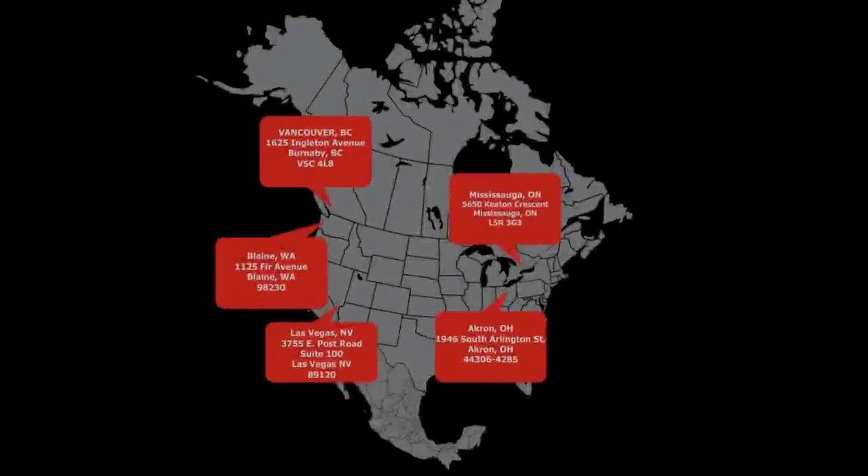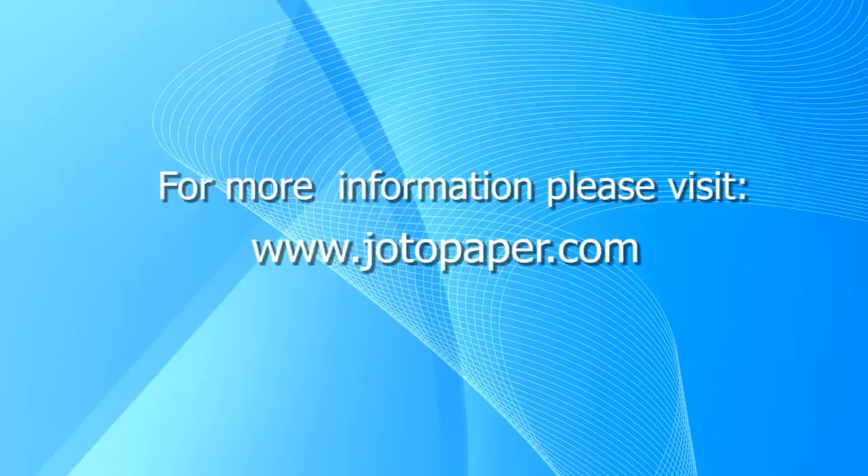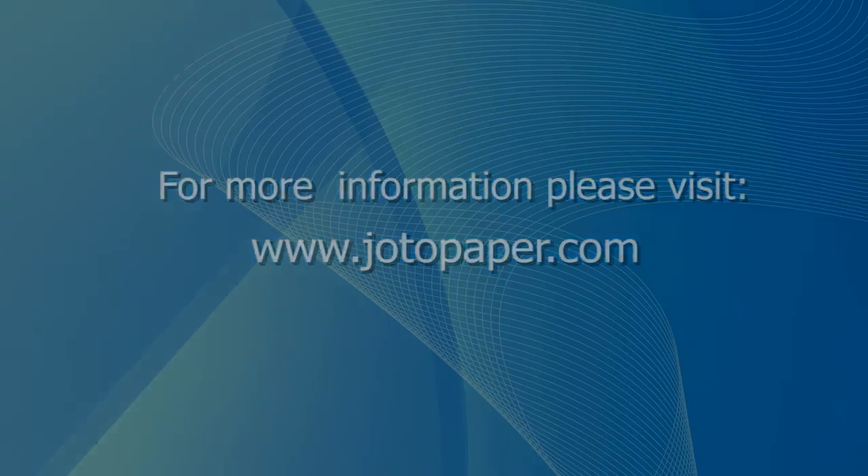Jotto has 5 locations for fast and cost-effective delivery. For more information on this and other products, please visit jottopaper.com.